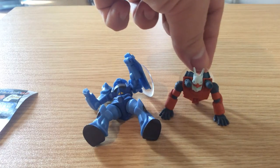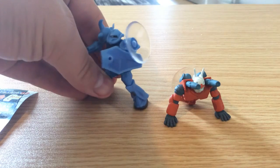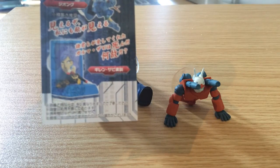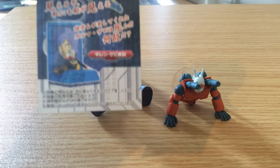I've gotten these two so far. This is, of course, the Gun Cannon. And this is Ramba Ral's Gouf. Right now I'm kind of gearing for that one right there — that's Ghiren Zabi's funeral speech, the famous Sieg Zeon speech.